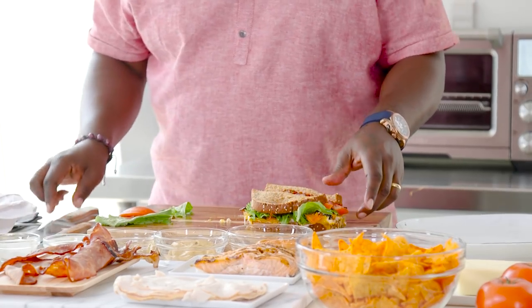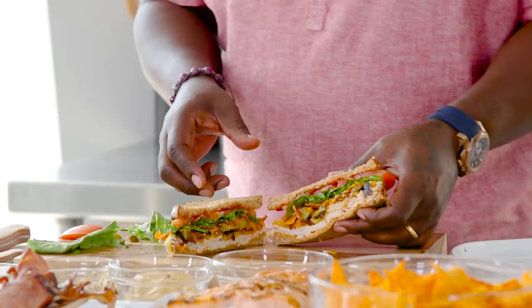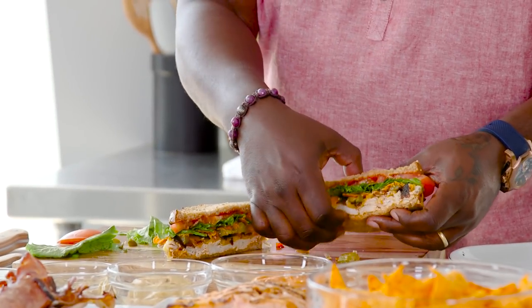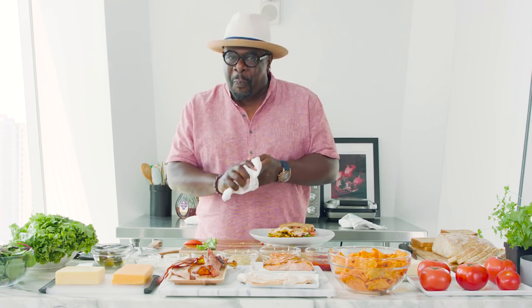I'm just gonna show you the inside of that sandwich. Look at that. This is Cedric the Entertainer's Grown Ass Manwich. Now, as you heard me allude to a couple of times, I'm married — and my wife won't let me eat this sandwich.